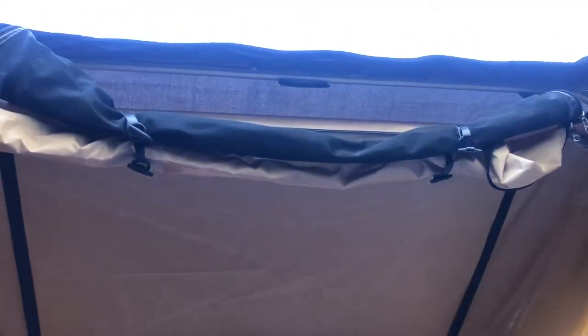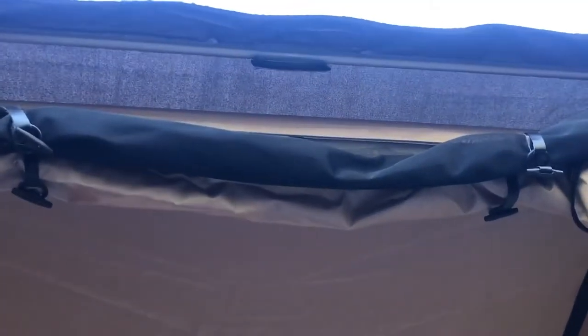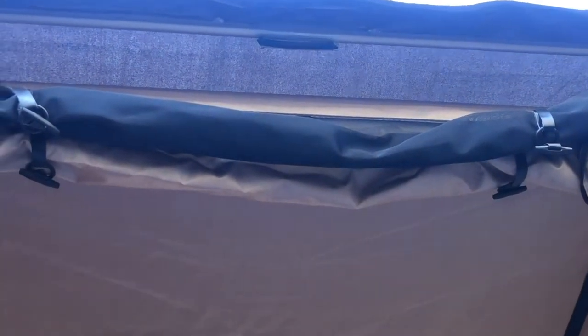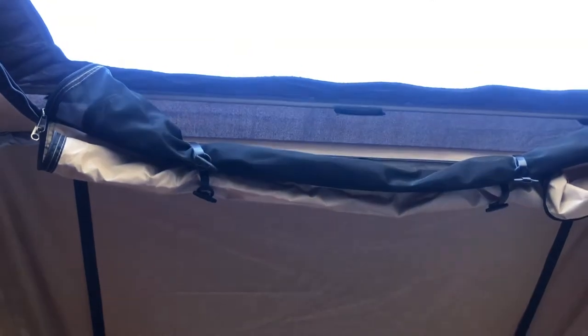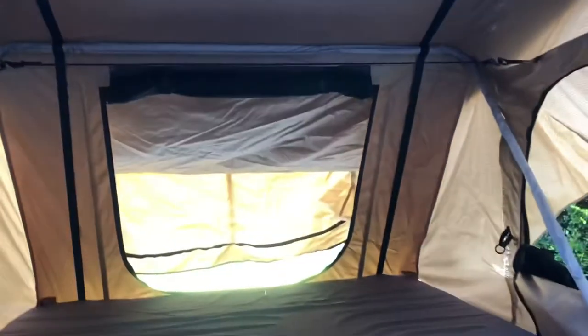You can see also a bit of our zip-in system for our sunroof. We have the inner fly screen and the outer layer which is the canvas, so you can cover that up if you don't want it open, especially when it's a hot sunny day.